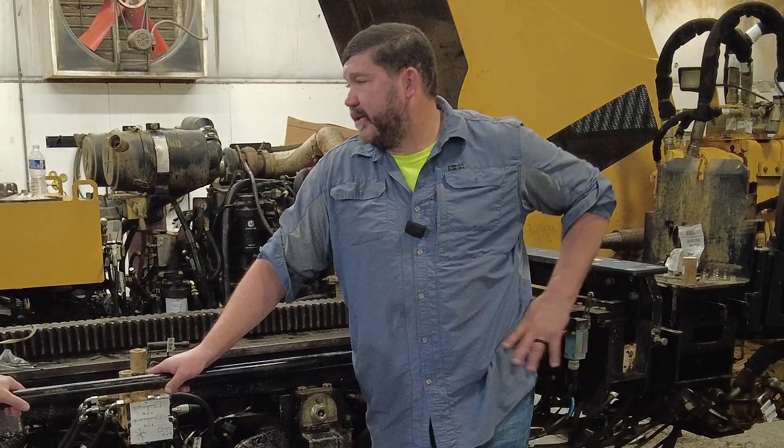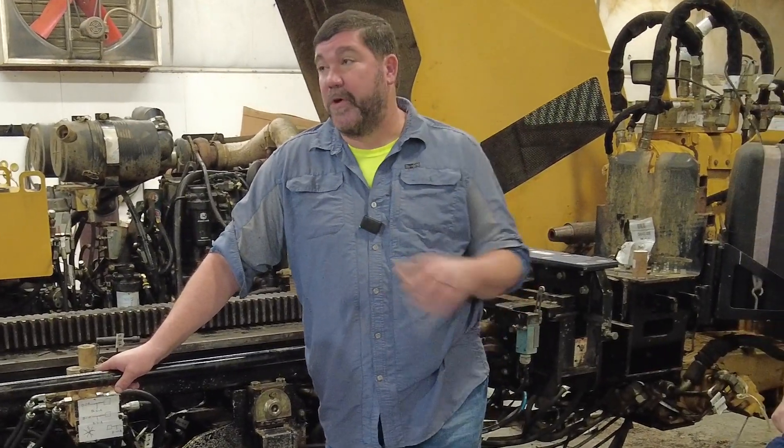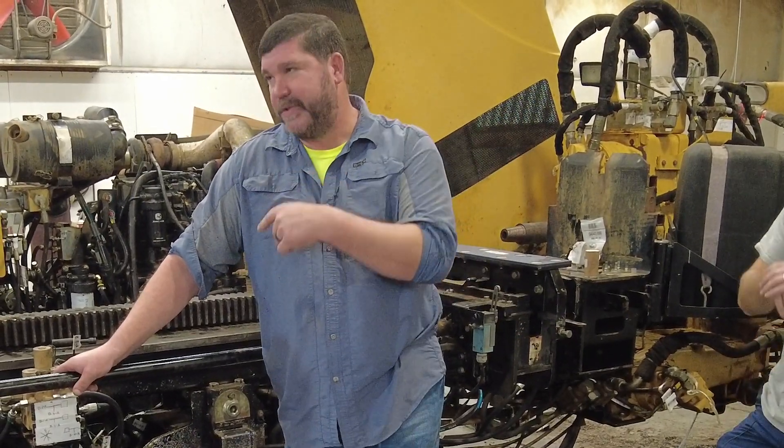Another reason to refurbish this drill is some of the work we do for other people where we're pulling back 8, 10, 12, and 14-inch reamers. This would be the machine you'd want to use in a lot of those instances.